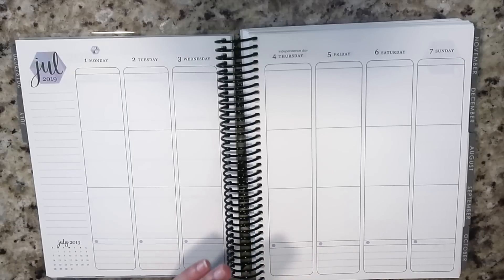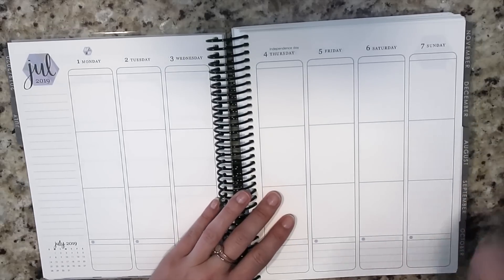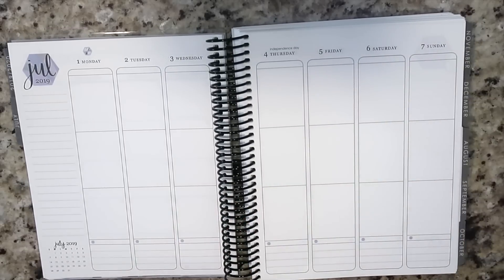Today I will be getting started on that, and then all week we're going to be just busting to get through all of those orders before I leave on Sunday to go to Disney.